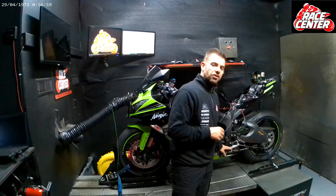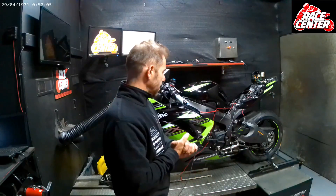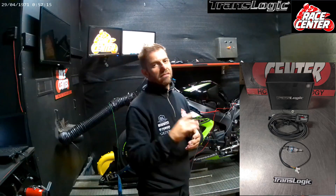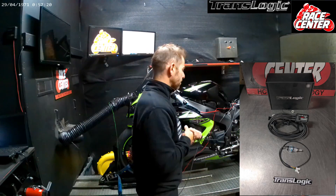On this particular job, we've installed a Translogic quickshifter. People who've watched our videos before would have heard me bang on about them heaps, because we highly recommend them. One of the great things about the Translogic, if you're not already aware, is that they phase the cylinder cut when they come back in. So they're just much nicer in your gearbox, and they actually feel really smooth and nice when you're using them.